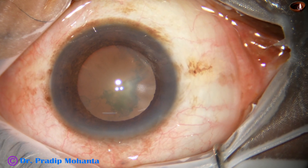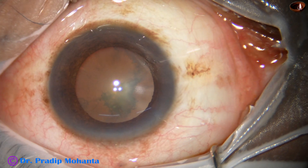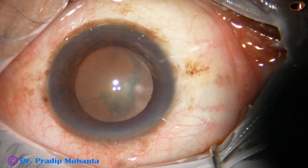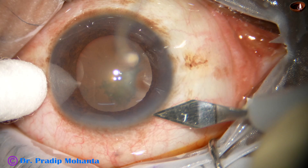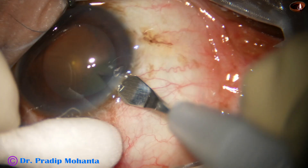The ocular surface has been thoroughly irrigated applying few drops of povidone iodine. Now I take a 2.8 millimeter steel keratome and here goes the main incision at mid-limbus.